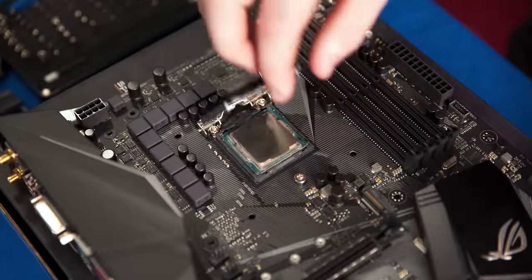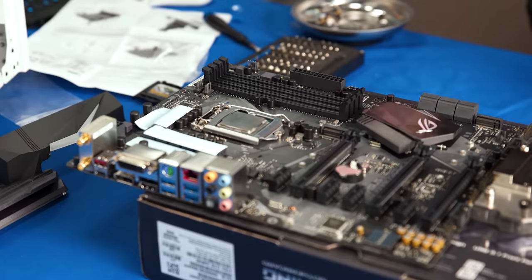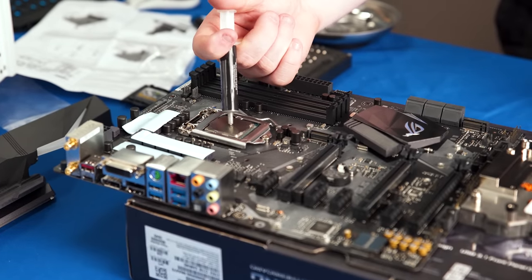With everything prepped, we put our 7700K in — since this is a gaming machine — and applied a generous amount of thermal paste.